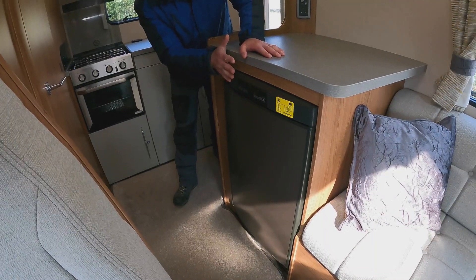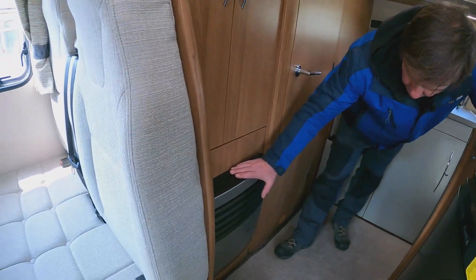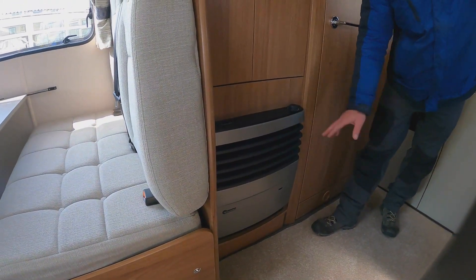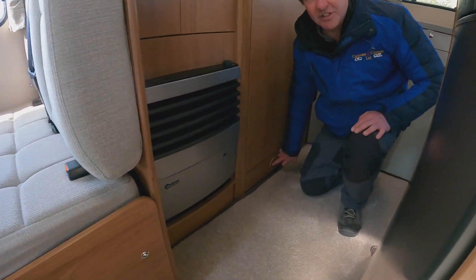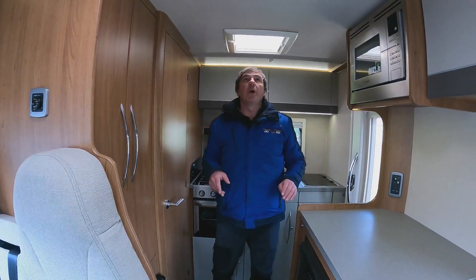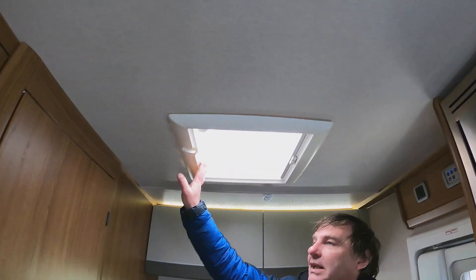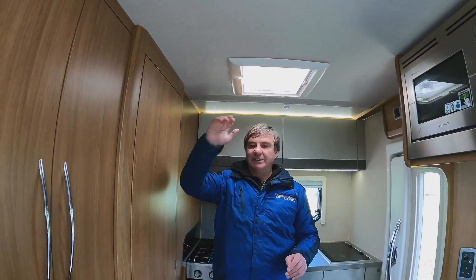The three-way fridge runs on electric, gas, or leisure battery. To the other side of that we have our Truma heater, which is gas and also electric, and we've got the outlet down here for our blown air as well. Before we move into the bathroom, we do have an extractor fan above for when we are cooking to get those smells out.